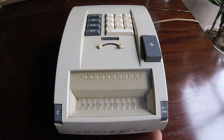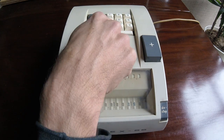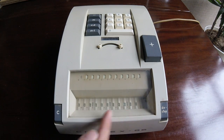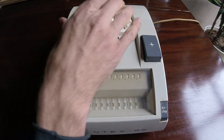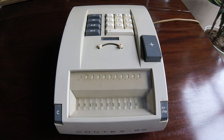Now we could subtract something from it — say, subtract 50 with the minus key. There was a slight shift in the position, now we have 200. We're going to subtract another number, 66, and we have the result.